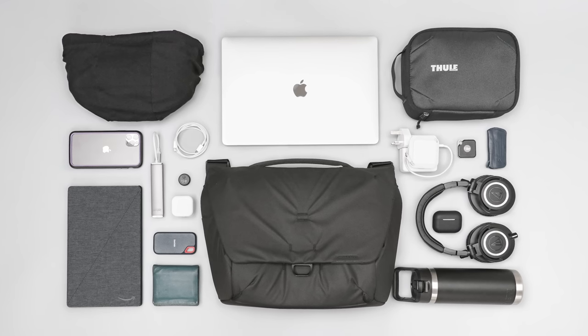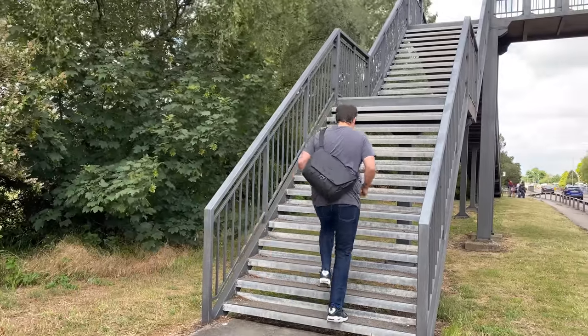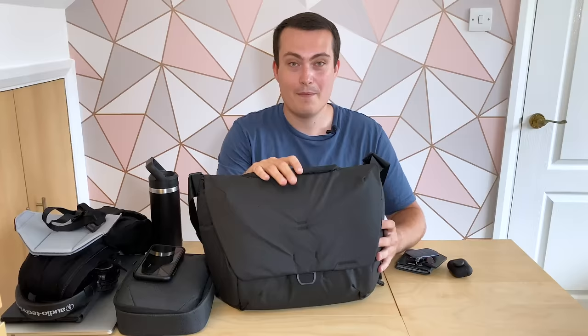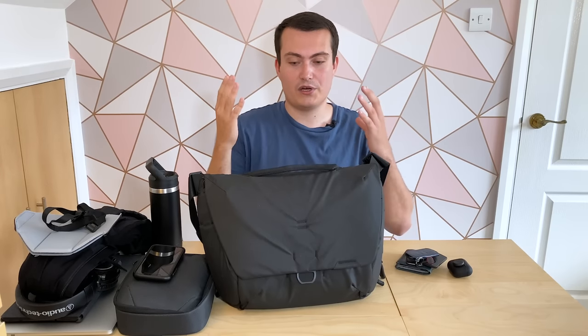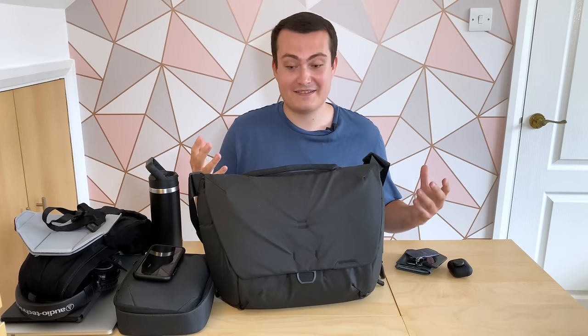That's pretty much everything inside my laptop bag — hope you've enjoyed this video and hopefully you can take something from it. The bag is the Peak Design Everyday Messenger 13 litre V2. Head down to the comments and let us know what your favorite laptop bag is and some of your favorite items inside it — we'd love to hear from you. Thanks for keeping it here at Pack Hacker, your guide to smarter travel. We'll see you in the next one.